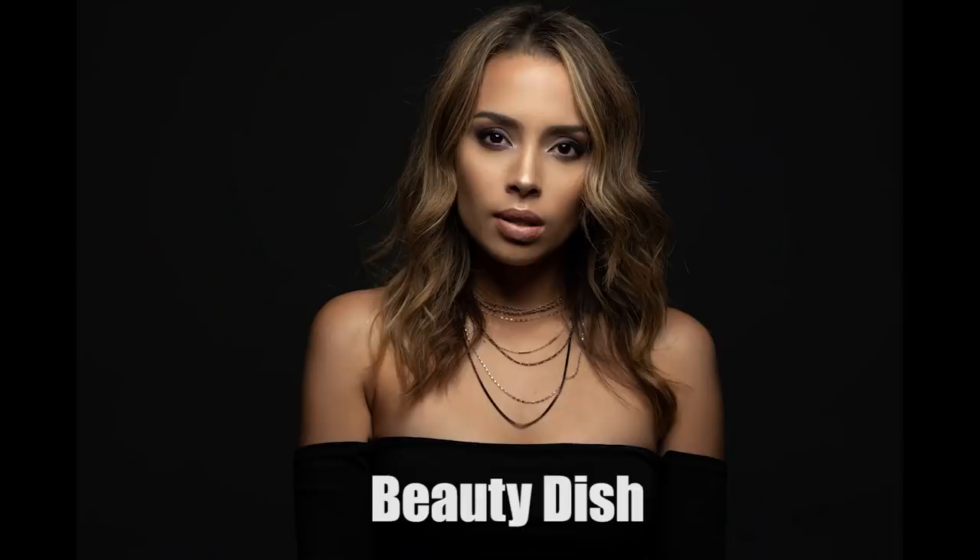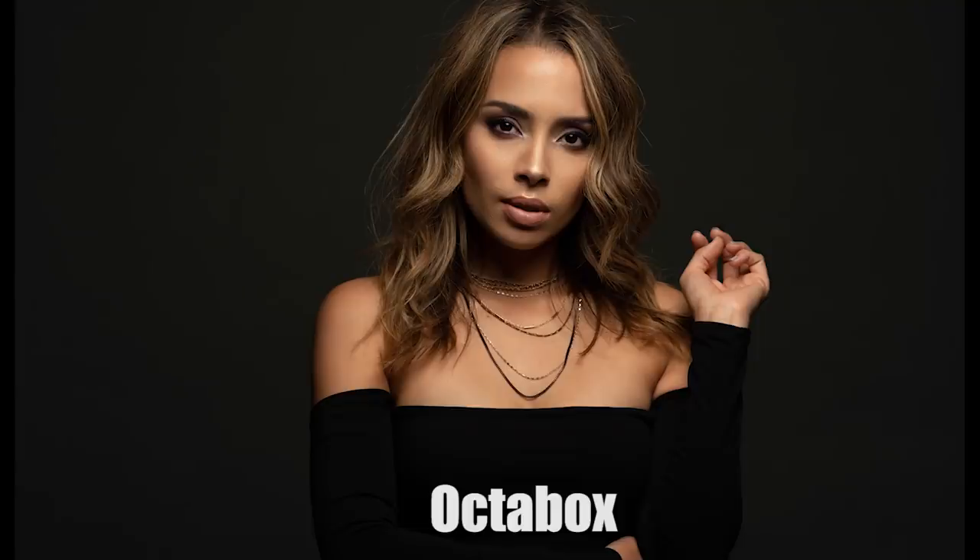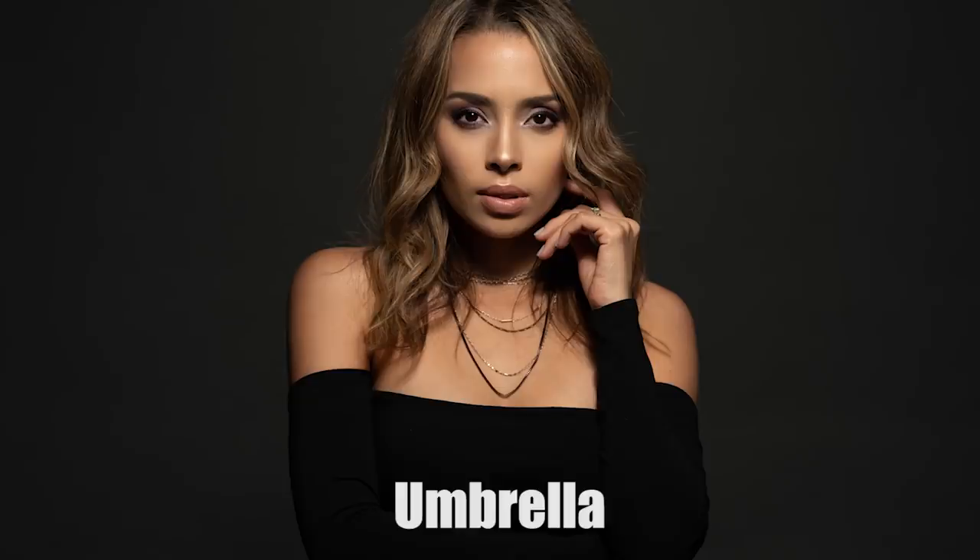The links to all the modifiers are down below in the description box, so make sure to check those out. I'm going to see you in the next video. Hopefully Diana can come on board more often because she's always a blast to work with. See you guys later. Peace.